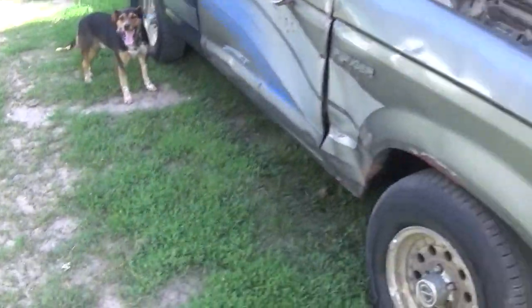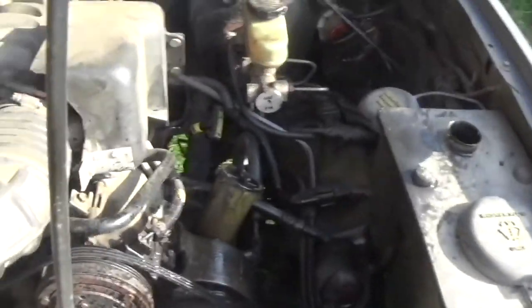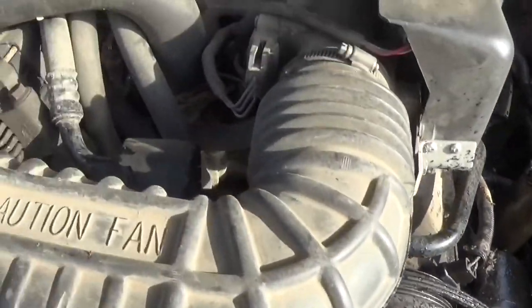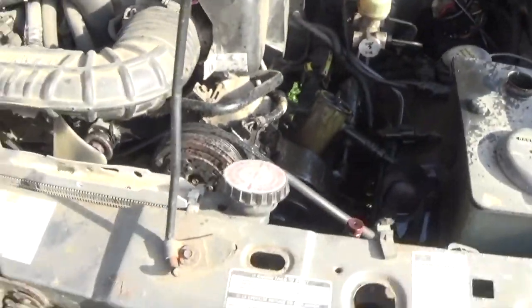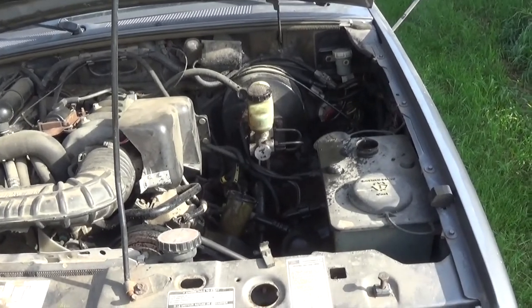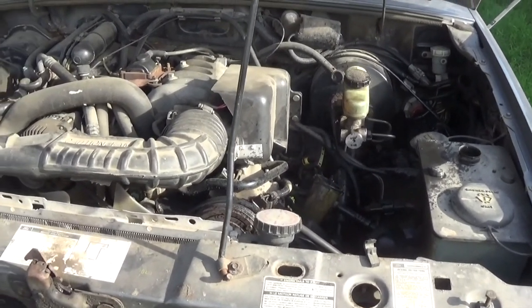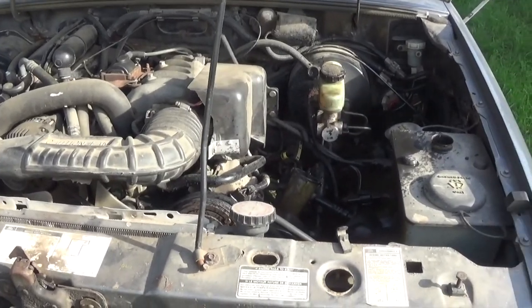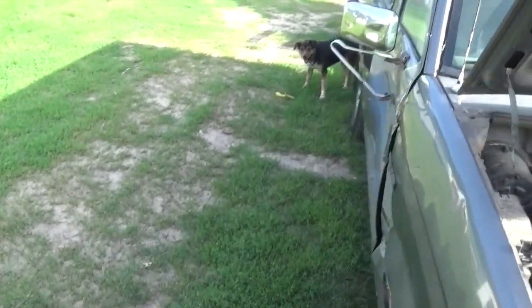We were on the way to get the lawnmower, but we had a serpentine belt problem. Sheared half of it off, and we lost the tensioner pulley right there. We barely made it home about five miles, and she just started boiling and coming around the last mile. We had the heater on, but we made it — so have to do a little work on her later. Hopefully you guys have a good day, and we'll talk at you later. Bye.